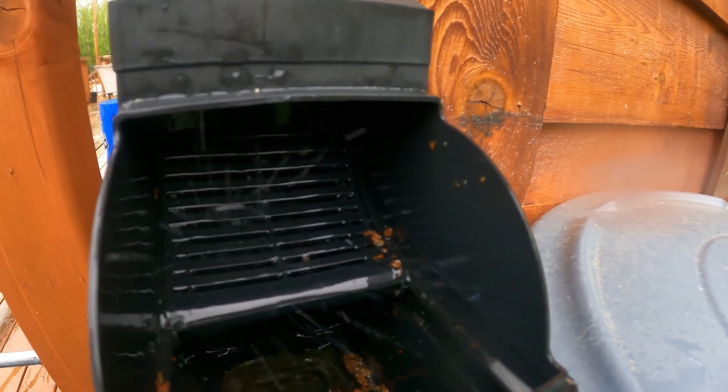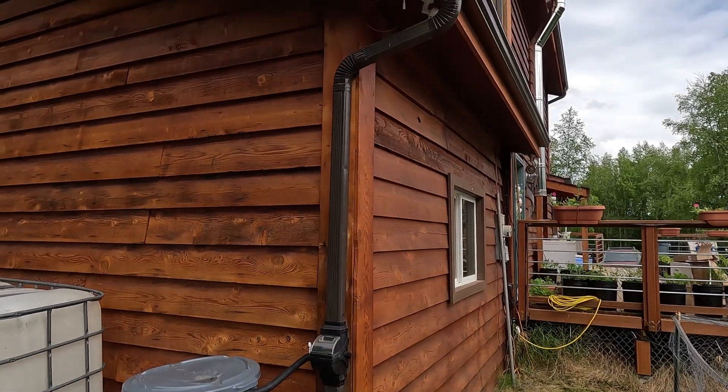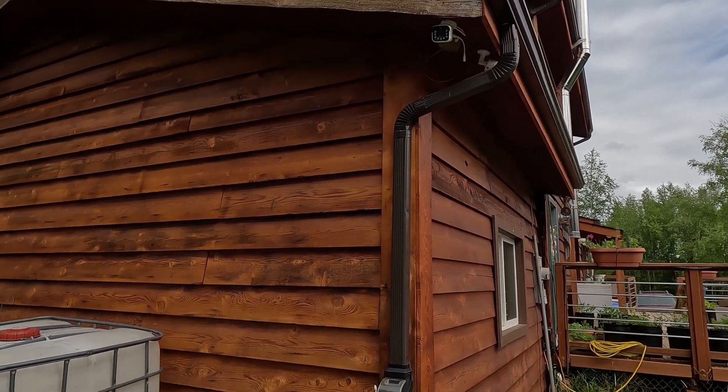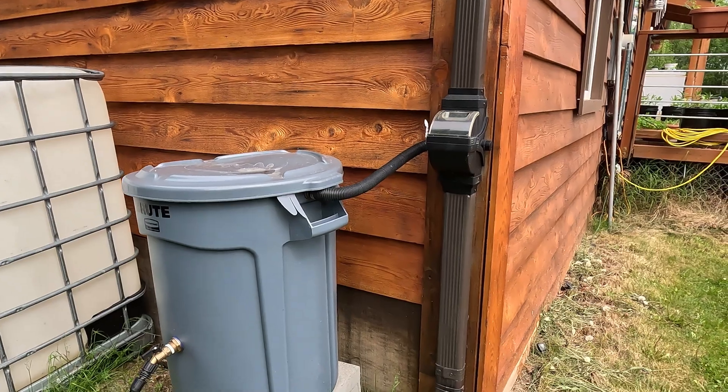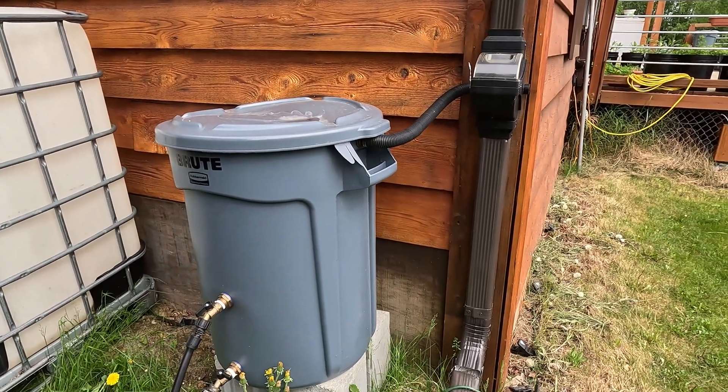So our first priority when we moved into our homestead was to install a gutter system on our house that allowed us to capture 100% of the water that comes from above. And we're going to walk you through our entire system here.